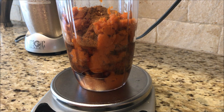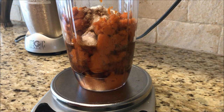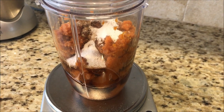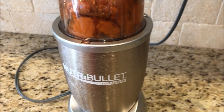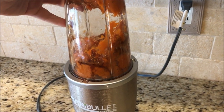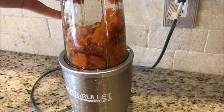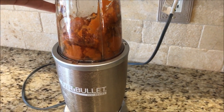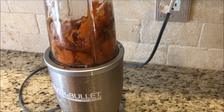One teaspoon of vanilla goes in, one teaspoon of pumpkin pie spice — it smells so good — and five packets of sweetener. Now let's blend it all up! I'm using my Nutribullet, which I got on Amazon. I'll put the link down below. Let's blend it all up!